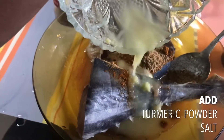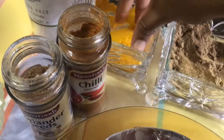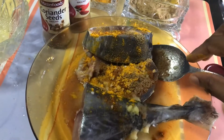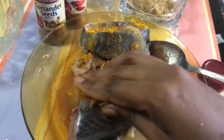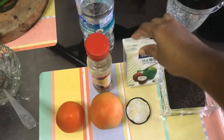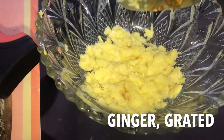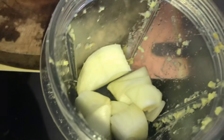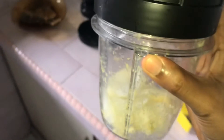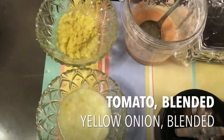We're going to put in the garlic and ginger paste, a little bit of turmeric. You can use your hands if you like. The ingredients for the gravy are now ready.